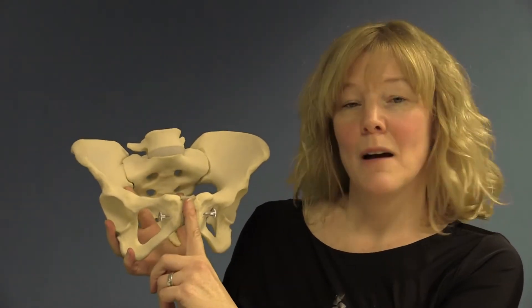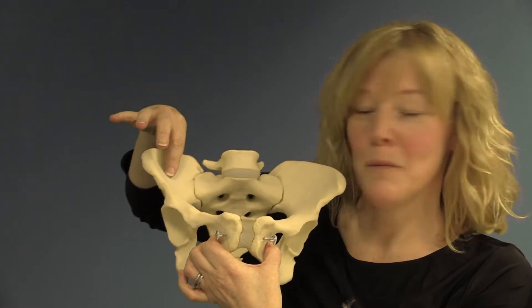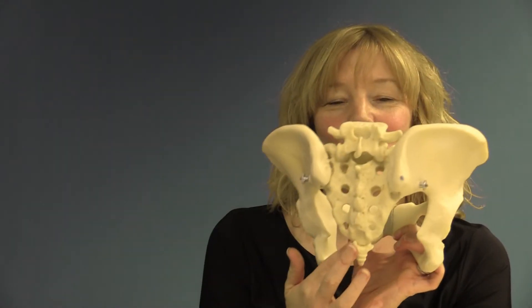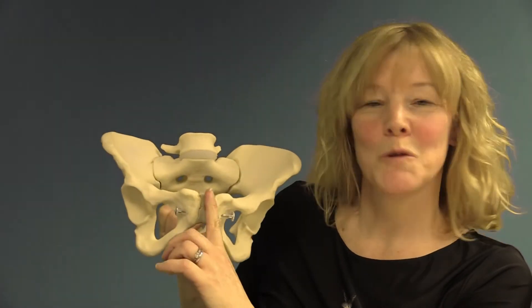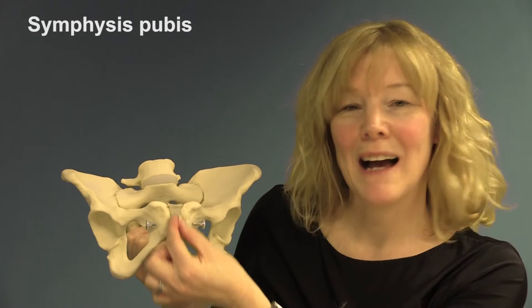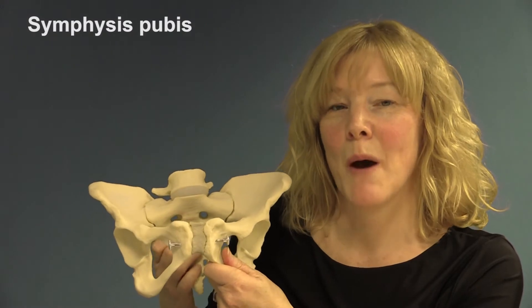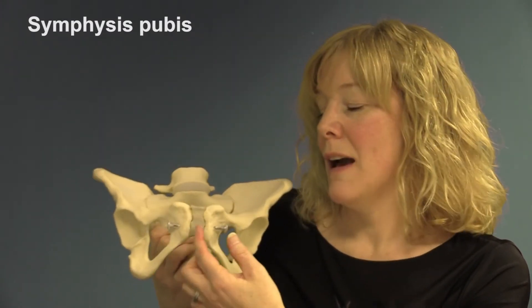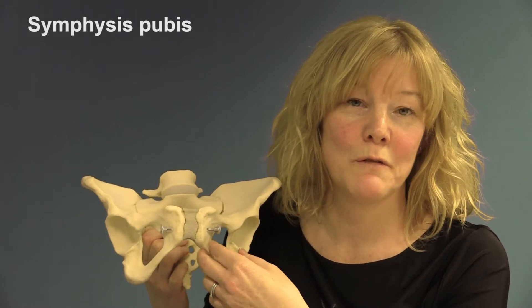This joint here is the symphysis pubis — it's the joint between the ilium and the sacrum, and then the sacrum and the coccyx. So we've got two between the sacrum and the ilium, one between the sacrum and the coccyx, and one between the two pubic bones to make the pubic bone. The symphysis pubis at the front is actually a pad of cartilage, which is a fibrous material that joins bones and doesn't allow very much movement. In a non-pregnant woman, the gap between the two pubic bones is usually about four to five millimetres.